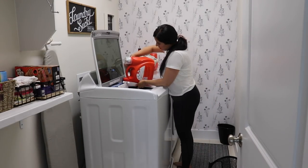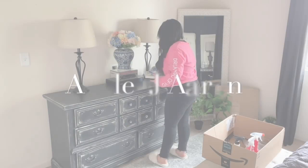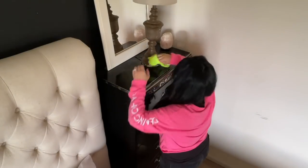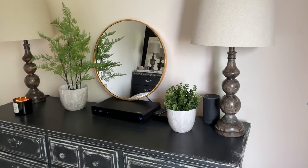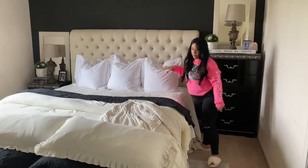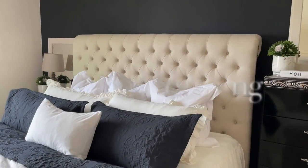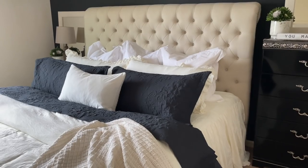Before I get any further, I wanted to share that you can get double the bedroom decor ideas because today I'm collaborating with my sweet friend Ashley J Aaron. She shares lifestyle, motherhood, clean motivation, and decorating ideas on her channel, and today she is also refreshing her bedroom space and sharing tips on creating a capsule bedding. I know you guys will love her — she has such elegant style. I'll link her video and her channel down below.